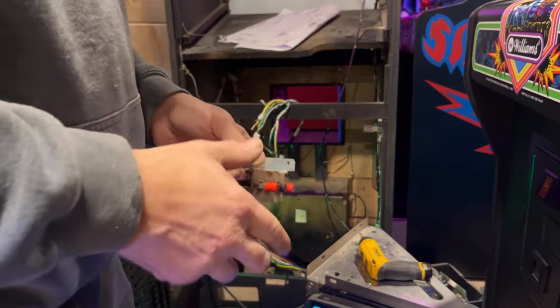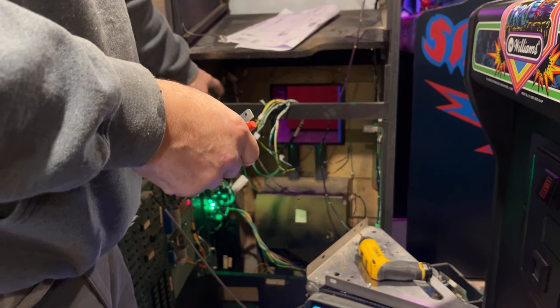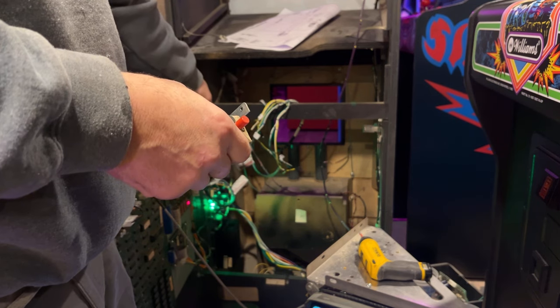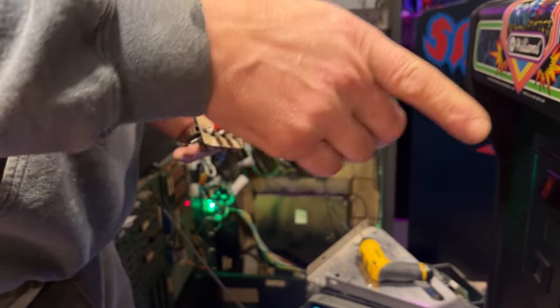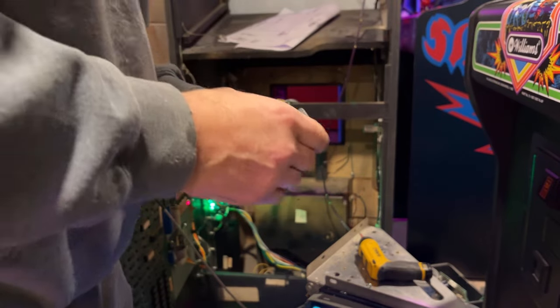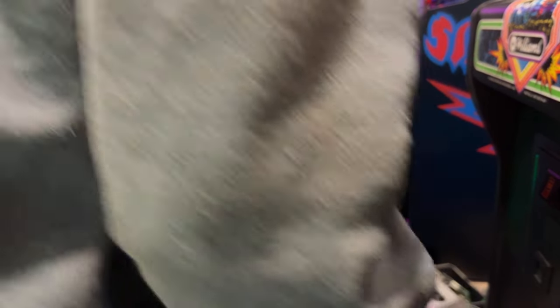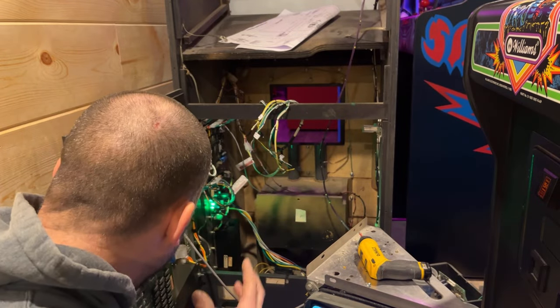The only thing this game is missing is the bracket for the volume pot that goes on the wall, so I'm going to have to probably make a bracket for that — maybe use one of these other cabinets as a template and make a bracket for it. But other than that, I'm happy it's working.